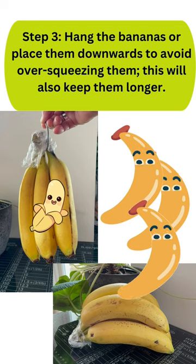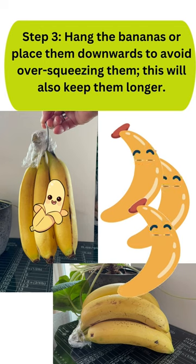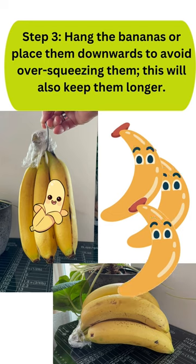Step 3: Hang the bananas or place them downwards to avoid over squeezing them. This will also help them keep longer.